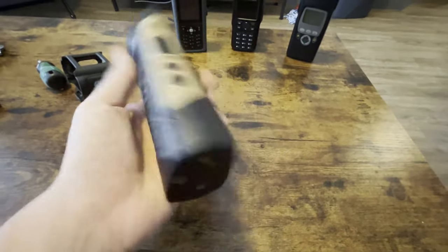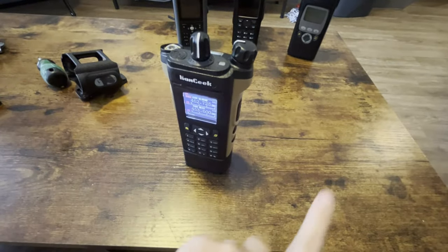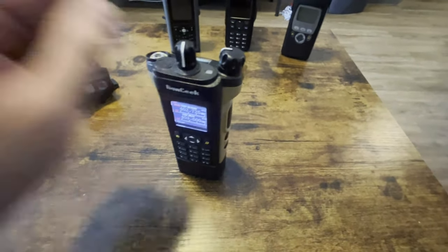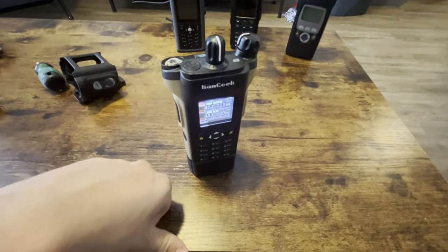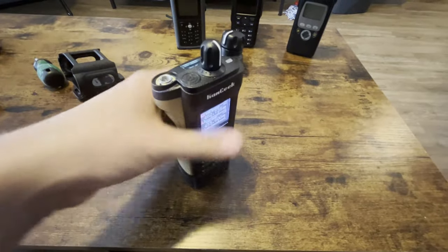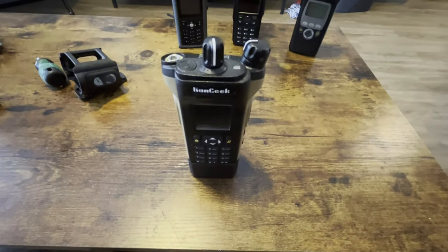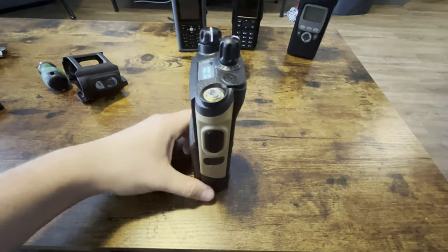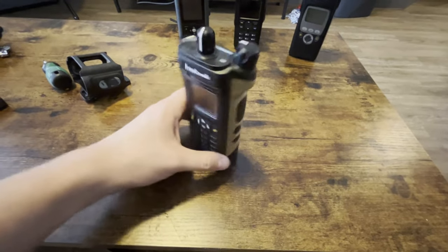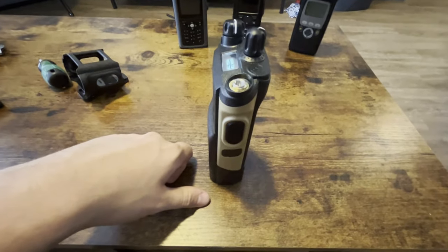You can buy a battery for it, so I can buy an extra battery if I wanted to. I can buy a programming cable. Yes, this has a programming cable, and yes, it has software — but the software is $25. Really stupid. I'm not even going to go into that. But everything's programmable on the front, so why not?